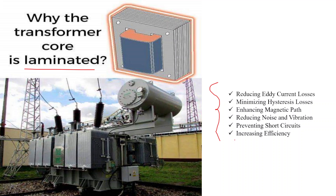The first reason for laminating the transformer core is to reduce eddy current losses. Eddy currents are circulating currents that can be induced in a solid metal core when exposed to a changing magnetic field. These currents result in energy losses in the form of heat, reducing the efficiency of the transformer. By using laminations, each layer is isolated from its neighbors, which significantly reduces the formation of large eddy currents and the associated energy losses.